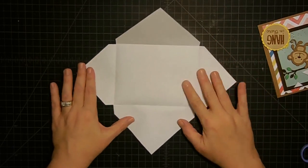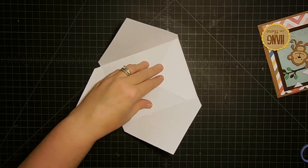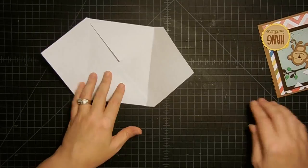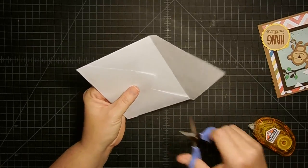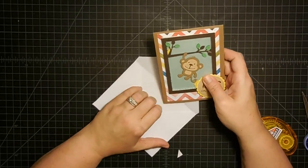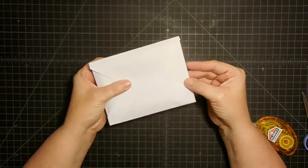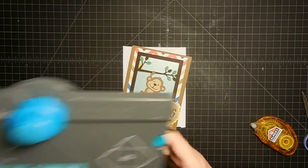When I lay this down - doesn't that look a lot like what we get from the punch board? Now we're just going to fold these flaps in, do some creasing, get my adhesive, roll this down, fold this one in, roll that adhesive down, and fold this guy over. I don't love this little flap right here - and I get that on the envelope punch board too - so I'm just going to take my scissors and cut that away to make it flat. Then we can put our card in, fold this over, and you have a nice envelope. This is for me the easiest cheater way to do it.